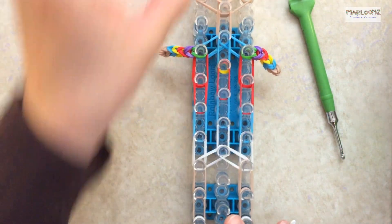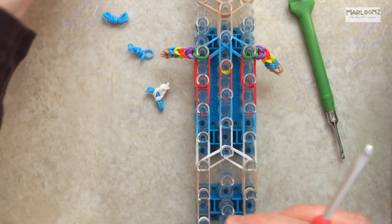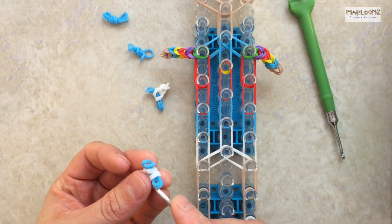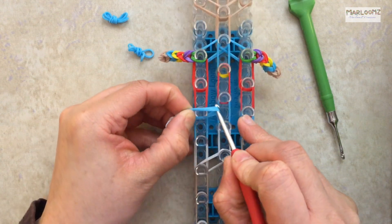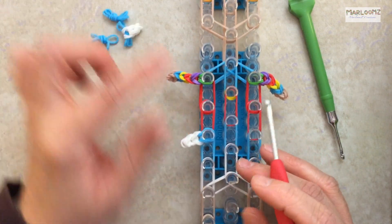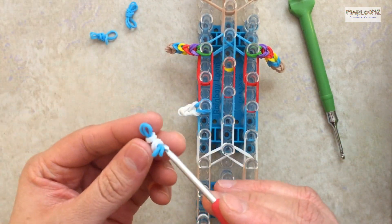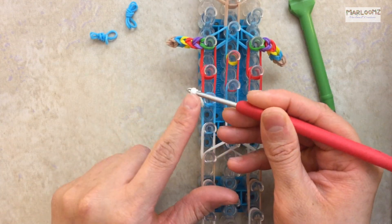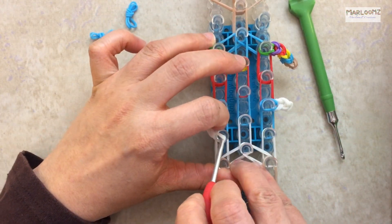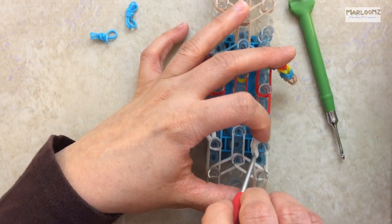Now grab your dress extension and shoulders. For the dress extension, take the blue end and place it on the very first band that has blue — the red should be above it and the blue below it. On the Rainbow Loom, that's the eighth peg on both sides. Then take your hook, go through the cap band we wrapped around only three times, pull it, and place it on the peg below it. Do the same thing on the other side. Squeeze it so it's aiming out a little.